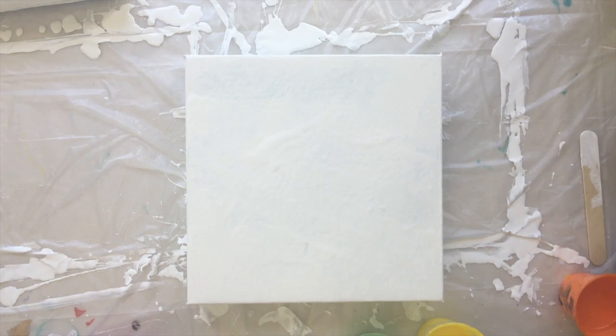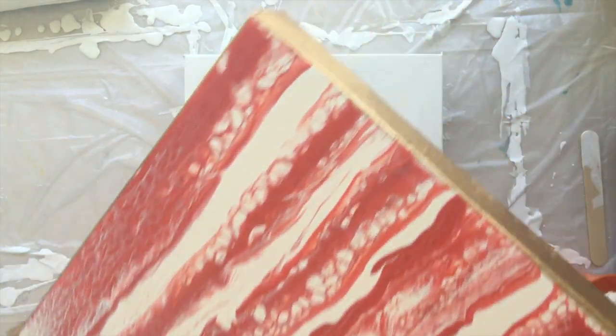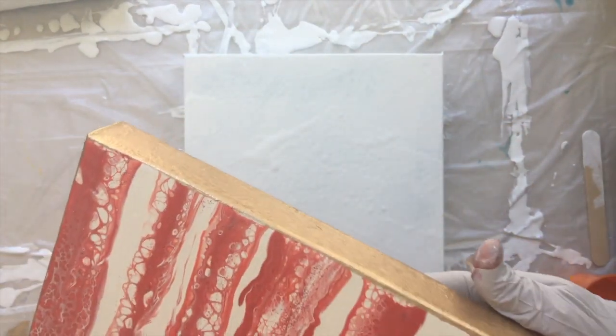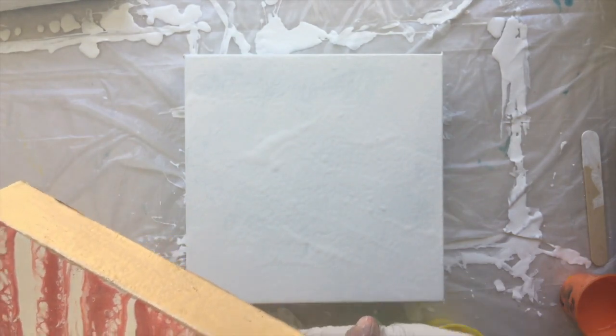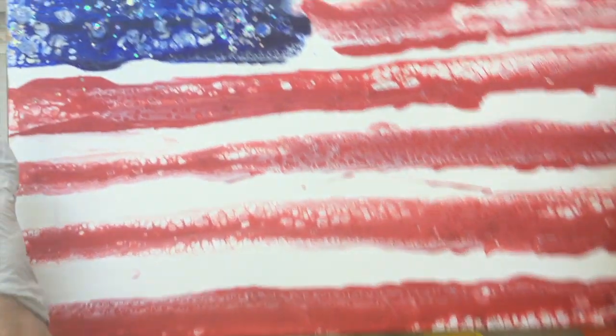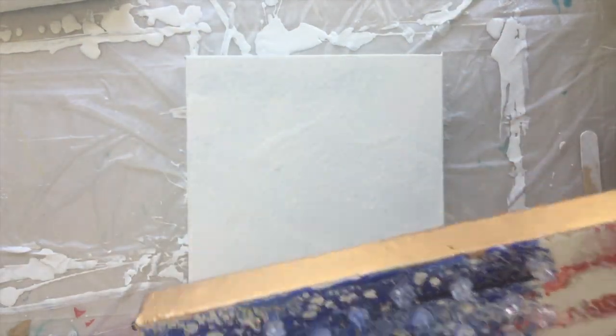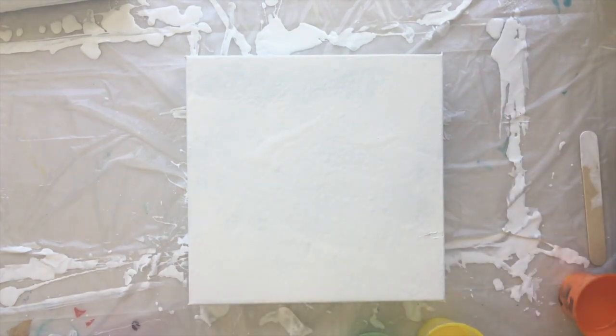Hi everybody, welcome back to my channel. Just going to give you a quick update — probably by the time you see this video, 4th of July will be over anyway. But I finished the sides, decided to paint them gold and all the bling, and this is going to be hung up for 4th of July.